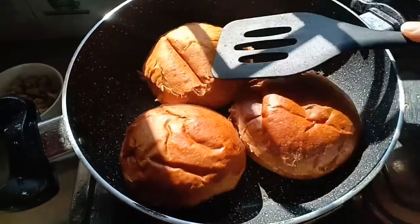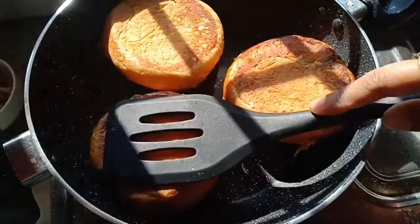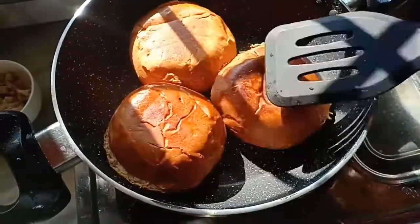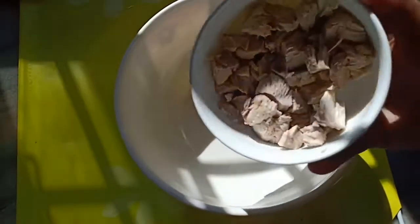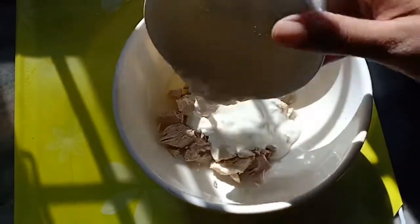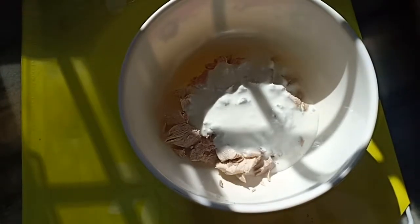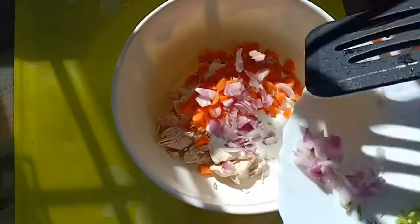Now we'll make the filling of the burger. In a bowl, add the chicken, then add the curd. Instead of curd you can also use mayonnaise, but since I'm making it a healthy Sunday breakfast, I'm adding curd. Then add all the chopped vegetables at one go.